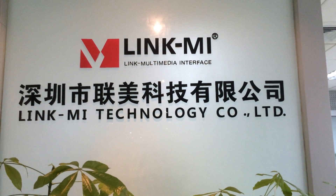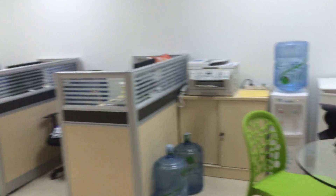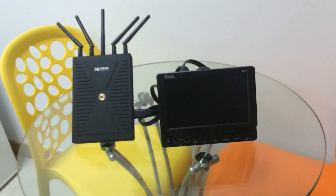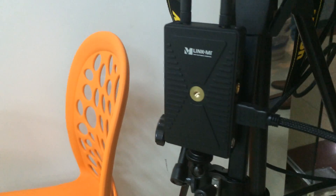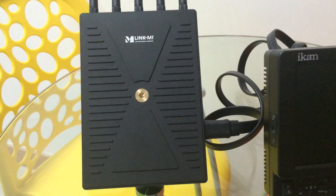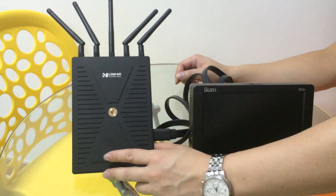Hi everyone, we are coming from Linkme. Let me introduce our new product, Linkme 300. This is the transmitter and this is the receiver. Now we turn on the power.